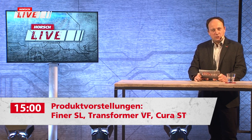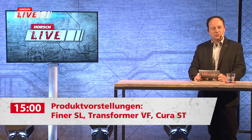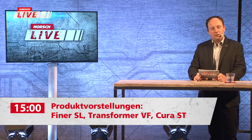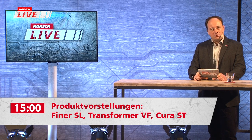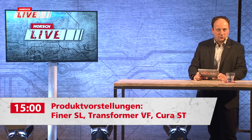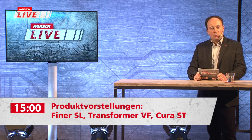Hybrid-Landwirtschaft ist ein Thema, das wir begonnen haben zu prägen und bei dem wir eine Familie von Produkten etabliert haben. Es geht primär darum, mechanische Bestandespflege-Techniken zu verbreiten – also klassisches Hacken, Striegeln oder ganz flaches Schneiden in der Bodenbearbeitung.